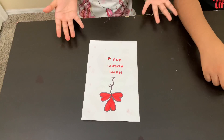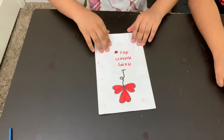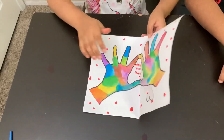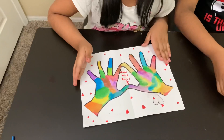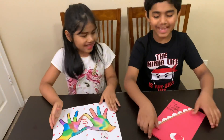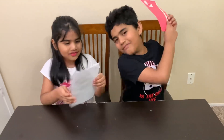I am done! Look at my Mother's Day card. I'm going to open it up. And ta-da! Oh great! That looks amazing! Our cards are finished!